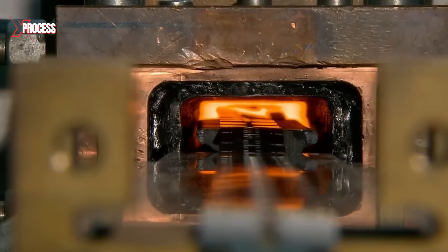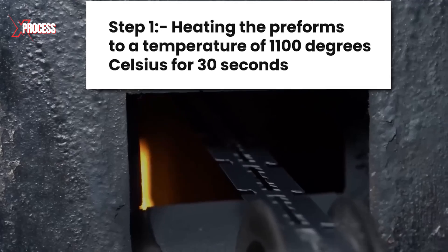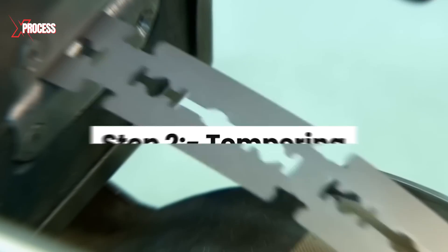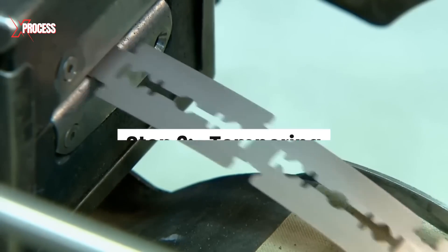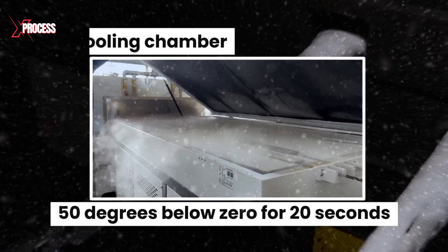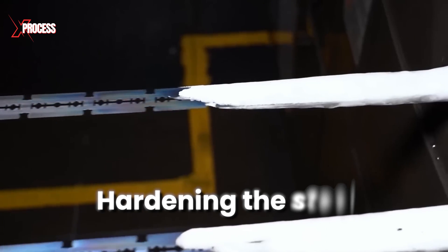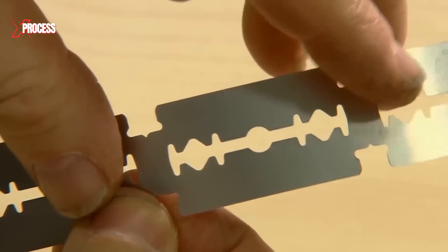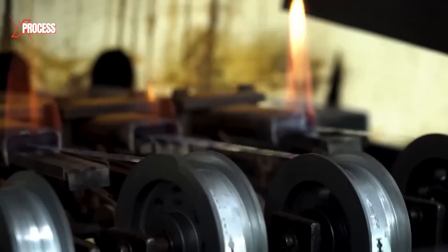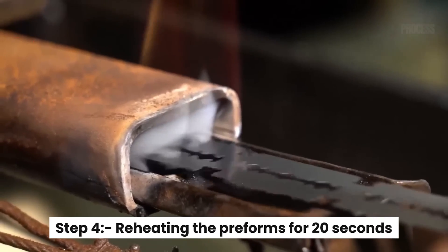The first step of the heat treatment is heating the preforms to a temperature of 1,100 degrees Celsius for 30 seconds. The second step is tempering — the preforms are immersed in cold water for a short time. Then the blades pass through a cooling chamber at 50 degrees below zero for 20 seconds to rearrange their molecular structure and thus achieve hardening the steel. Although this also makes the material brittle, the fourth step is reheating the preforms for 20 seconds.